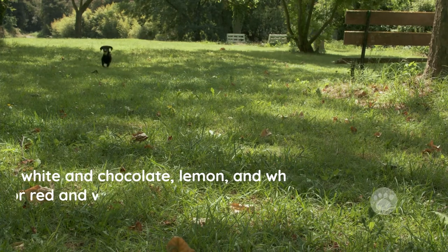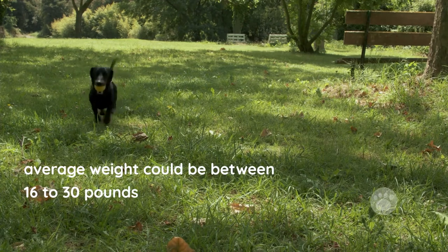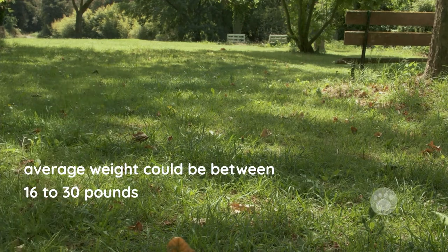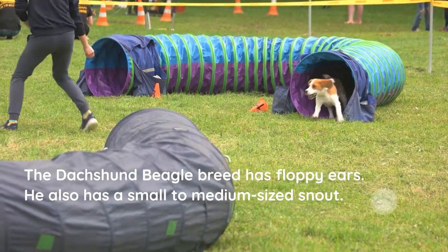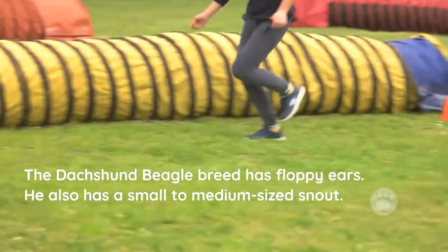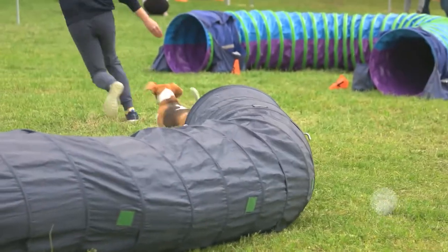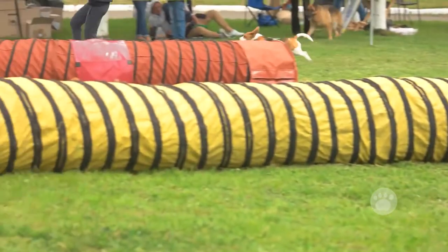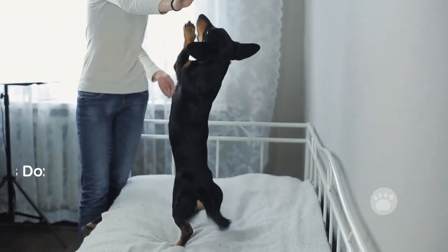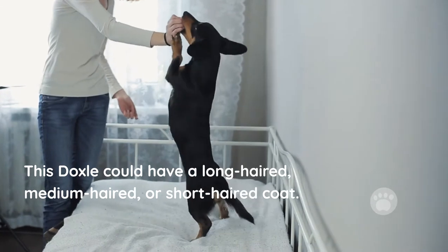This Doxle comes in varying sizes. Its average weight could be between 16 to 30 pounds, and its height can be as high as 15 inches. The Dachshund Beagle breed has floppy ears and a small to medium-sized snout. The Dachshund Beagle Mix's coat exists in three forms — it could be long-haired, medium-haired, or short-haired, and puppy grooming varies based on coat type.